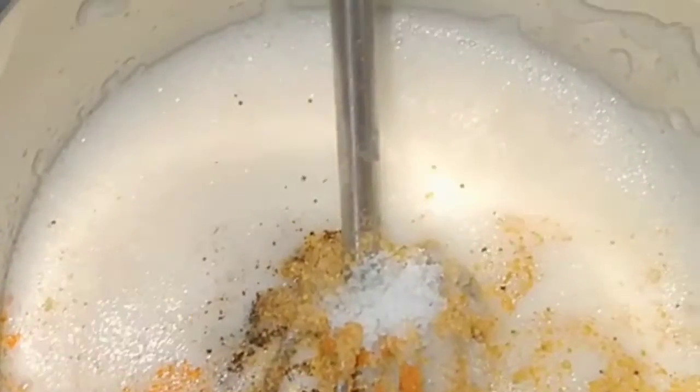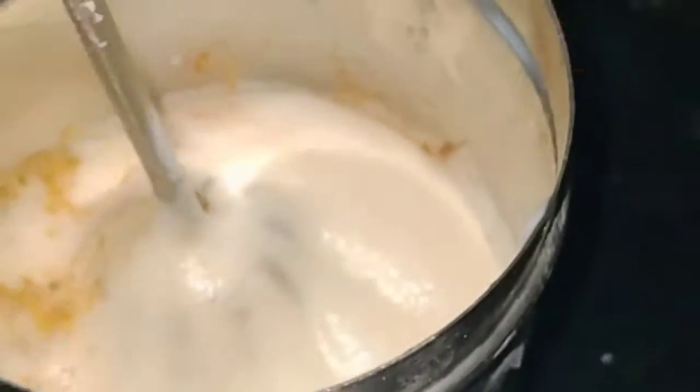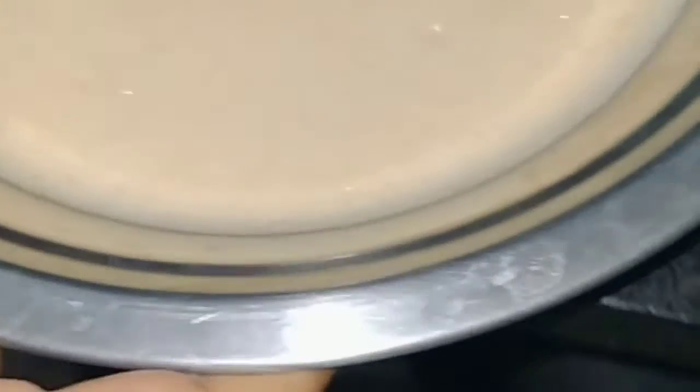Now just mix it once. Keep one cooker plate on the stove. Now place it on a plate so that we have to cut after cooking — keep that in mind. I am arranging this in the plate so that it will be easy to cut this egg cake.